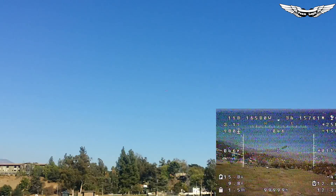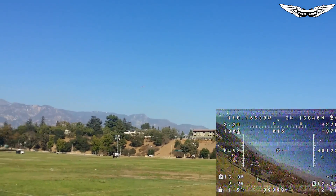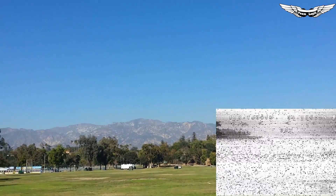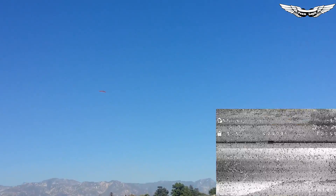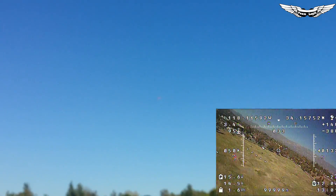Let's go ahead and bring the aircraft in. Signal continues going in and out — perfectly clear one moment, then gone. I'm going to land it and then try something else. I'm going to pop in and fire up my Immersion Duo receiver, just to see if it's the module, the Duo receiver, or something else causing the issue.